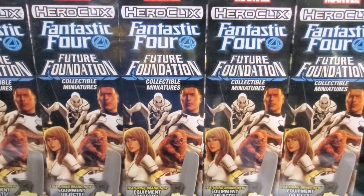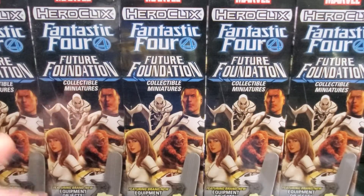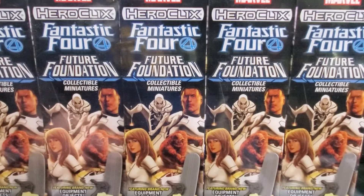All hail the clicks crew! Today we're unboxing an entire sealed brick of the brand new Marvel HeroClix Fantastic Four Future Foundation set. Special thanks to channel sponsor trollandtoad.com for sending me this brick. Visit trollandtoad.com and use the promo code 'Mr. Clicks Flicks' for five percent off your HeroClix order.